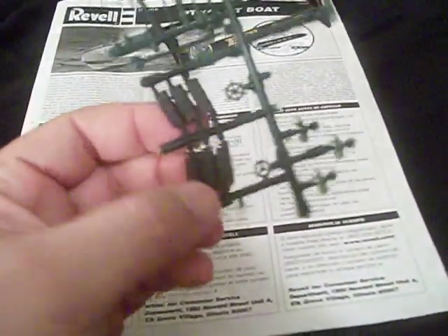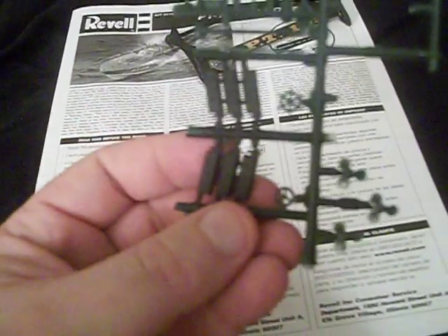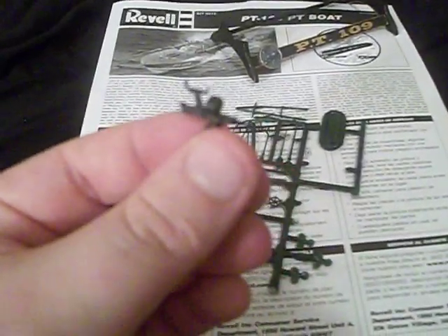The mufflers are on the back end of the PT boat — I went ahead and painted them and they are done. I should have painted that little wheel black as well, because that wheel actually goes on the side of the cannon — like so. Should have done that, but whatever.